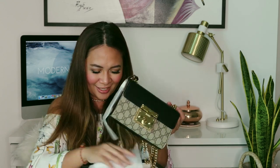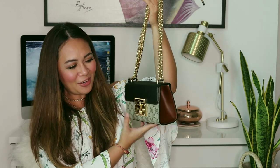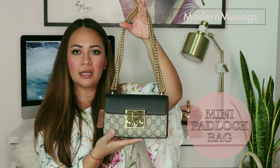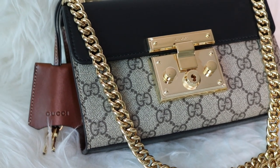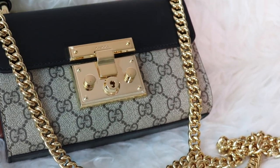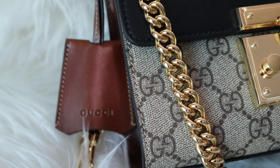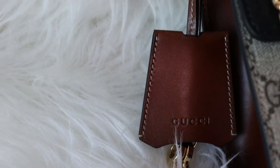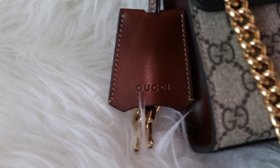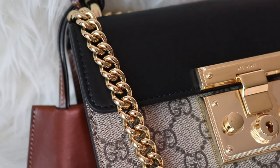This is the Gucci bag I was telling you about. I'm just going to quickly take out the rest of the foamy layer so you guys can see it properly. This is called the Mini Padlock Bag. I opted for the classic one, which has the beige Gucci canvas, black leather top, and gold hardware. It also has a contrasting, darker tan-colored leather on the sides and on the keychain area that holds two gold keys. It's such an amazing bag — as soon as I saw it again, I found love all over again.